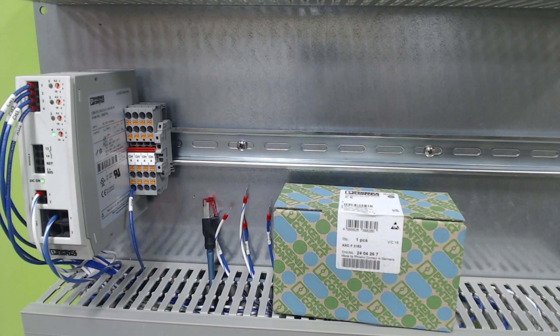Today we're going to unbox a PLCnext, specifically an AXCF2152. We are going to get it installed with a couple modules of I/O and then hook it up electrically.